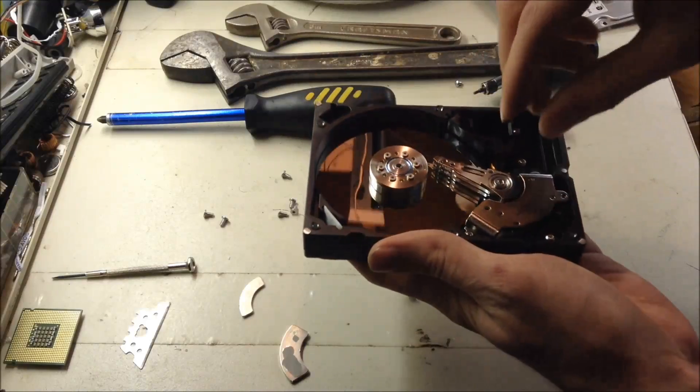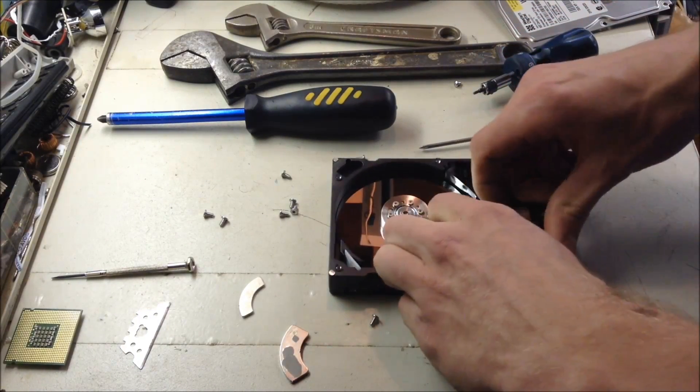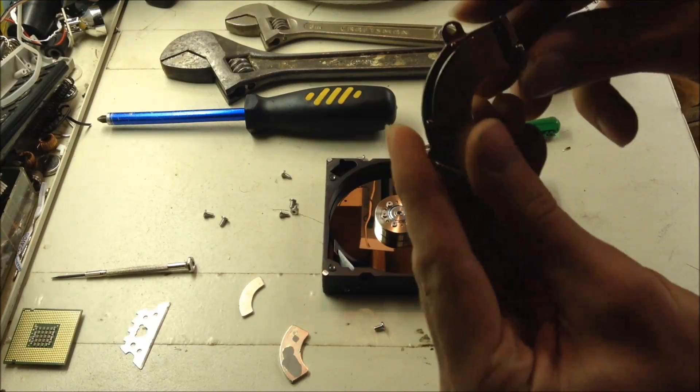Now once you have that unscrewed, this part should just pull off. You may need a screwdriver to get it off. And here is the magnet.